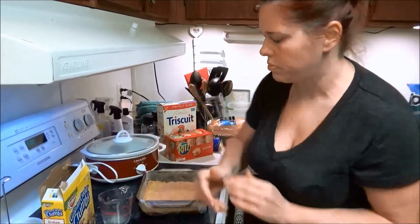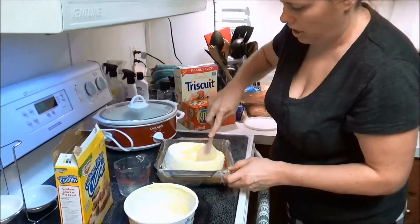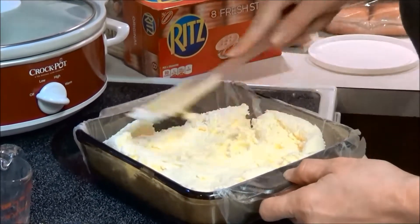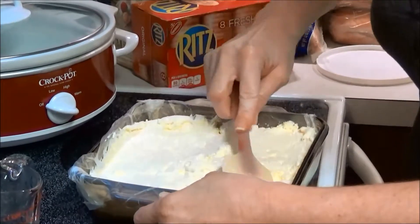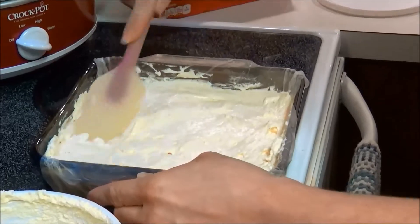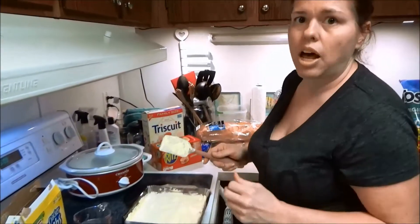Try to get it as even as possible and pack it down pretty good, and that's it. Next, get your cheesecake filling and just pop it in there. I probably should have let it sit out a little longer — closer to room temperature spreads better — but you can work with it. Just make sure you get the corners and get it as even as possible. This will go in the freezer with saran wrap over the top overnight, and tomorrow I'll take it out, cut it into squares, and add the toppings.